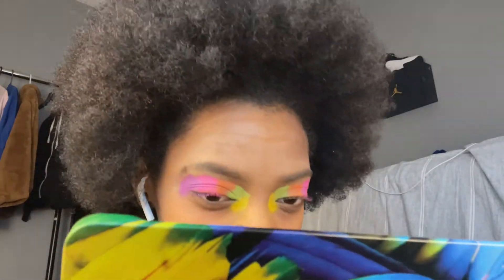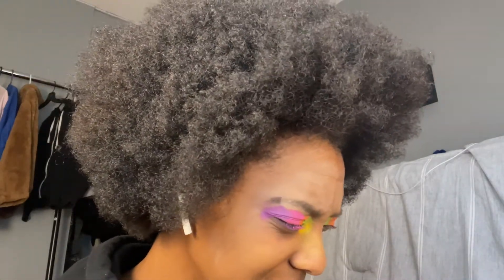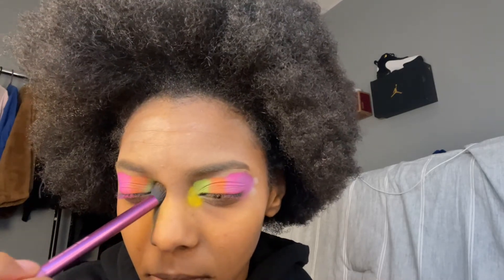I'm going to take this clean brush and kind of just... I don't know, I don't really know how to blend it so that it looks like a cohesive color — not as one color, but as it flows and it's not choppy or anything. And here goes me losing pigmentation.